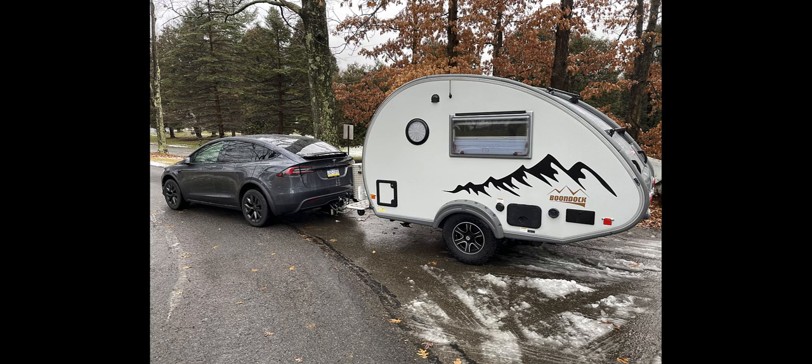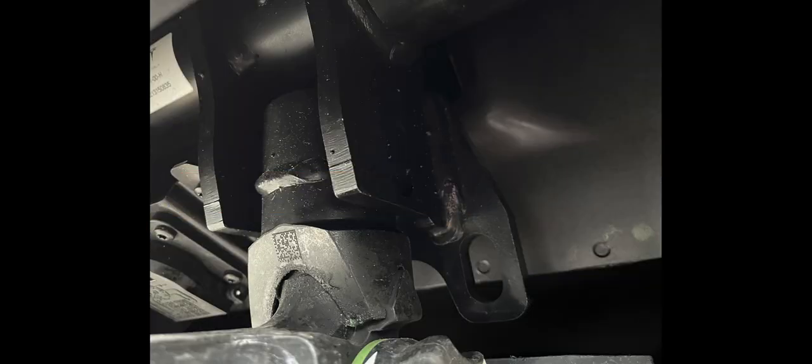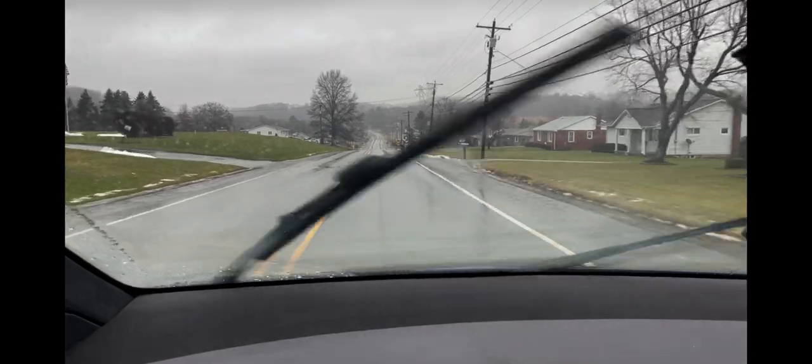I'm ready to leave, but I wanted to show you where you hook up your safety chains and your camper lights. This is much improved from my 2020 Model X — they're much easier to get to. They were up higher and hard to connect before. Here's the other side, the left side: the plug and the other safety chain connector.